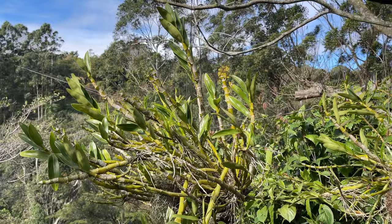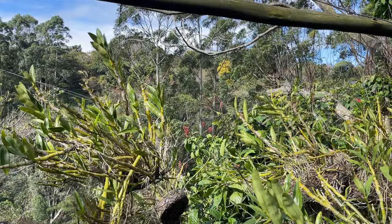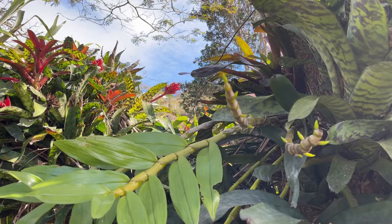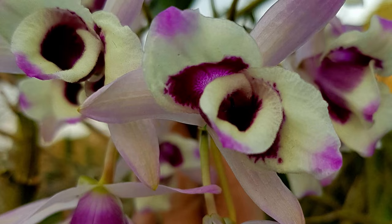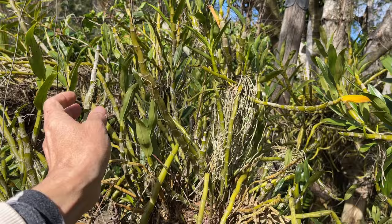With these dendrobium noble types, generally they do get some full sun for part of the day. I generally find that for them to flower their best, they need that bright, bright light — up to even full sun all day — to produce the maximum flowers. One of the things that a lot of people find difficult to wrap their heads around is that they are thirsty plants during their growing season — they like to be watered and watered often. But then they want that rest period over winter when the temperatures cool down, to just sit and do nothing and let the canes mature. That's when you get the best displays, and you never take off the old canes until they go brown and dry.